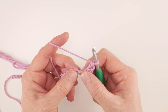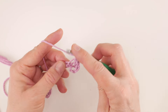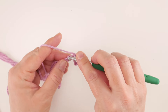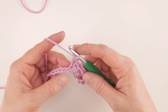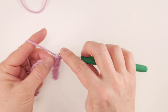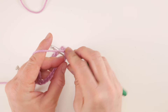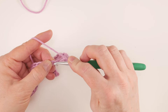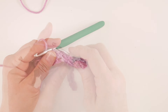We're just going to do this all the way across. Skip the next chain, and in the chain after that do the same thing — work your single crochet and your double crochet all in that same chain. Skip the next chain, in the chain after that do the same thing — single crochet and then double crochet. Keep repeating this sequence all the way across.